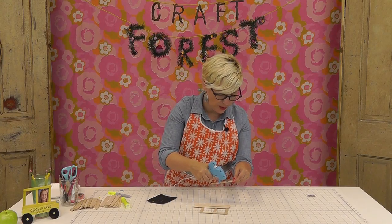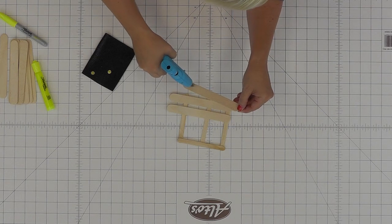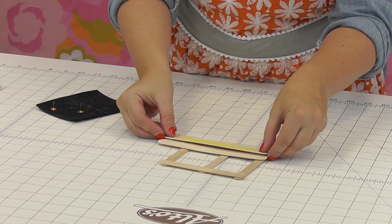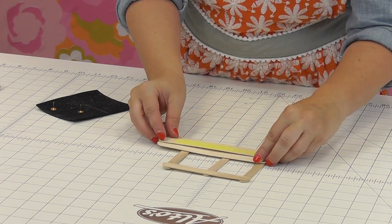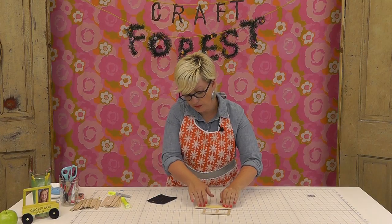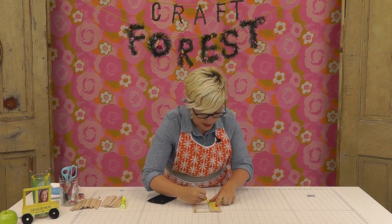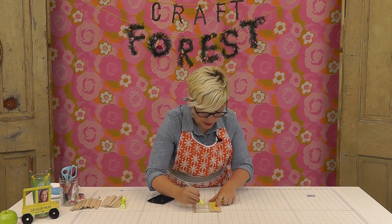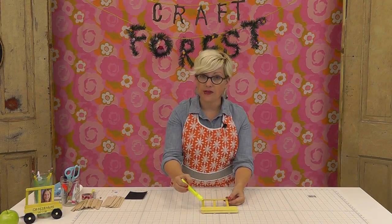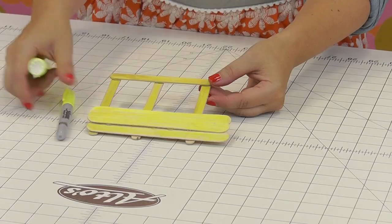On this one I'm going to put some glue just along the edge so I can adhere it to the other one, then put it right in the center and stick it on. You can either color the pieces beforehand or color it after. So now we've got our school bus colored — I just used a Sharpie and a marker. You can use either of those.